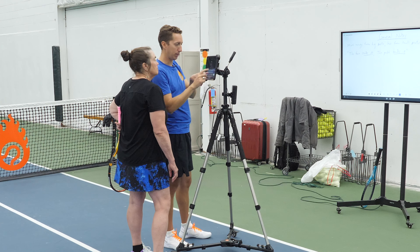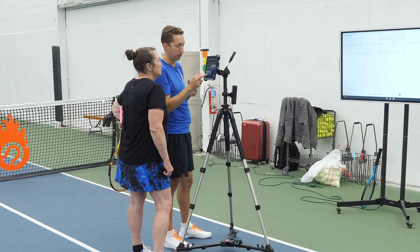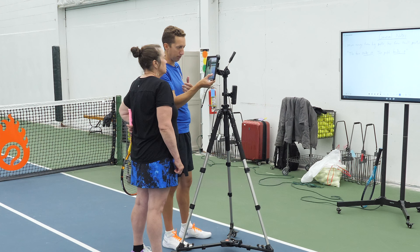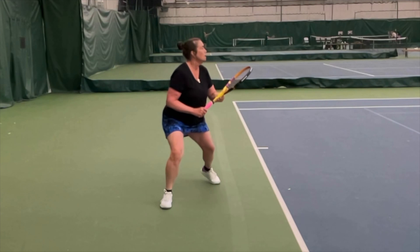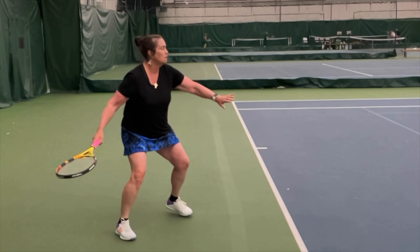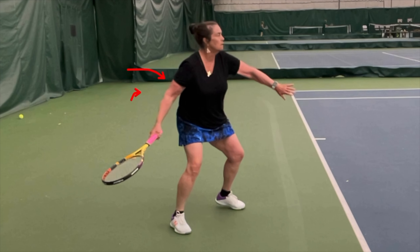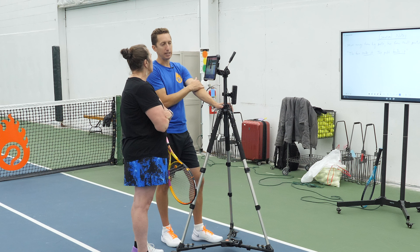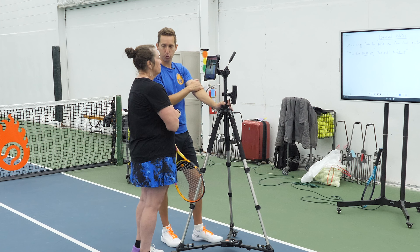Let me show you your swing now and we're going to compare to the pro examples we just looked at. The first thing we're going to notice — I'd like to focus on — is the use of the body, because that should be the engine. As you set up, you're in an open stance, just like Caroline was. Your hips are not quite perpendicular and your shoulders are probably about even with your hips. So that means right out of the gate, much more responsibility is going to fall on the small parts of your body if you want to hit a strong shot.